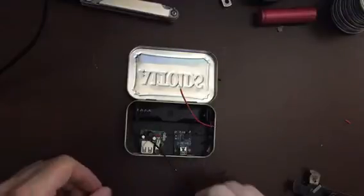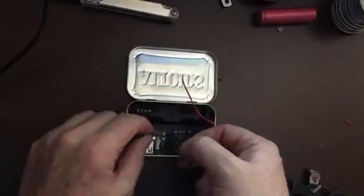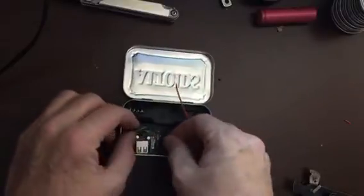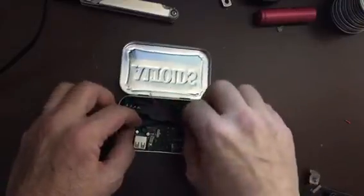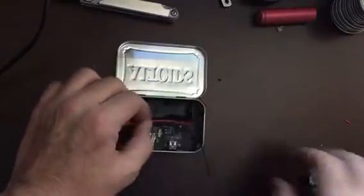I got everything laid out here. The way I'm doing this is I cut apart out of the wiring here. This one I'm going to go here and over here. This one is going to go here and then right here, so I got to cut this one.